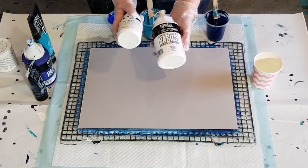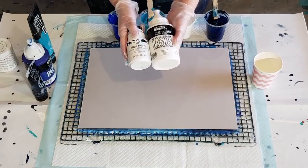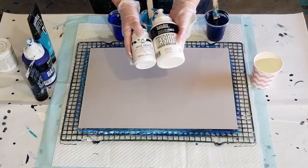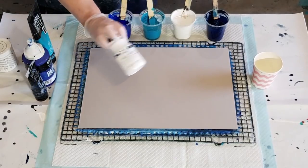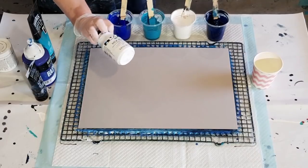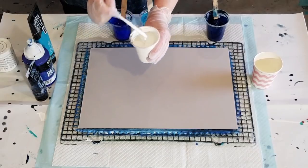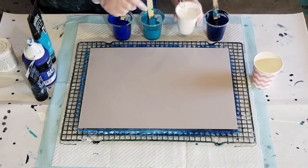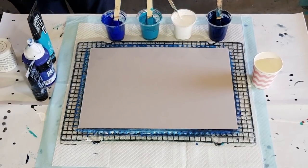I've mixed it equal parts: 20 grams of Liquitex Basics, 20 grams of milk paint - so that's 40 grams - and then two parts of the Flow-trol, so 80 grams of Flow-trol. I haven't added any water to that. The milk paint is quite runny, it's kind of like milk, so I found I didn't need to add any water. It leaves a tiny little mound. When I did use water with it, it just didn't work, so I'm taking the water out this time.